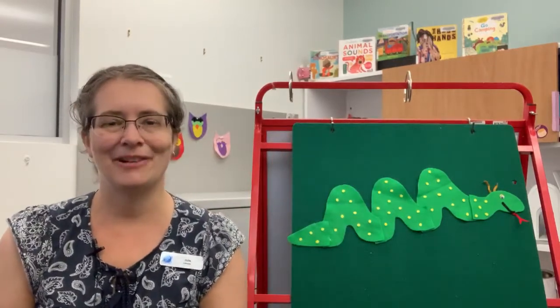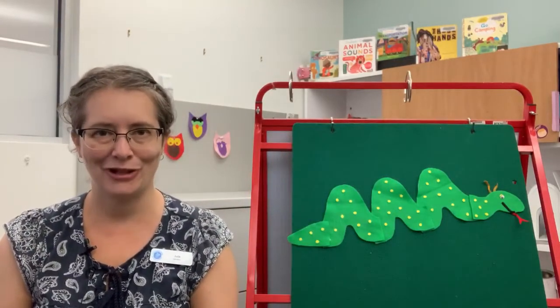Hello, my name is Julie. I am a librarian at the Nanaimo North Branch of Vancouver Island Regional Library.